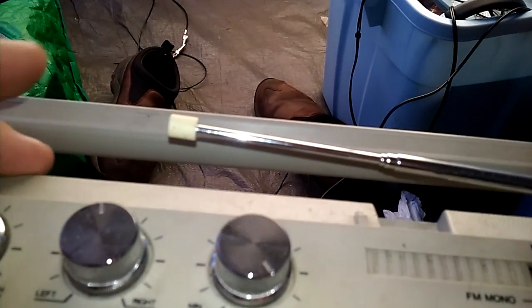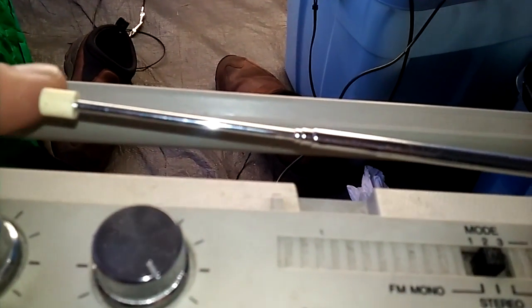Hello, this is my radio. Here's the antenna. Here's the ground wire.